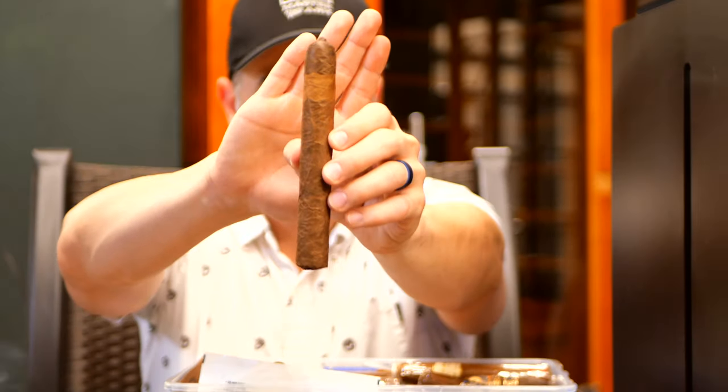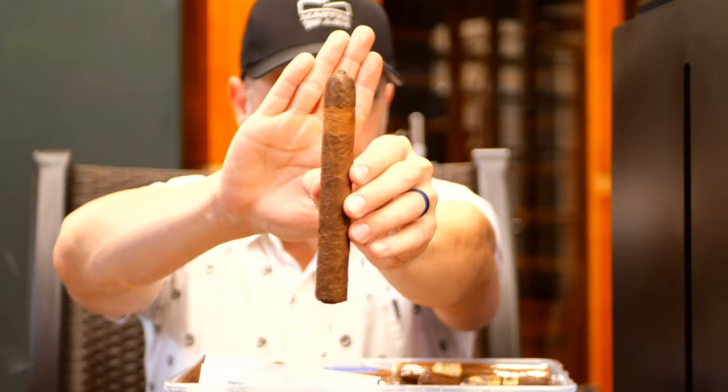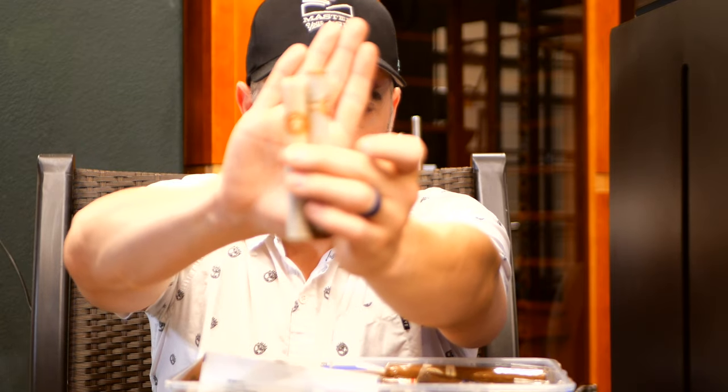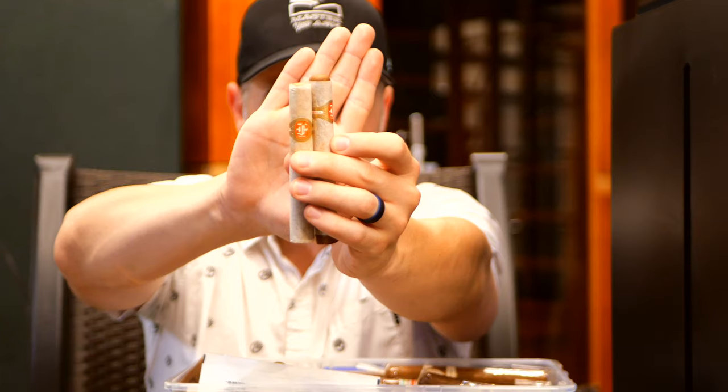A Tatuaje The Face — this is one of the original three monsters that was released. Still have a few of those left; I think there's actually another one in this box. Got a couple of Cubans — a couple of Fonseca Habanos in their toilet paper wrap, from that box I told you about that's in the backyard.